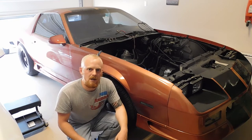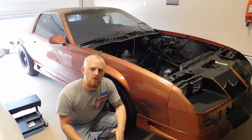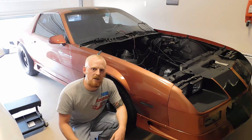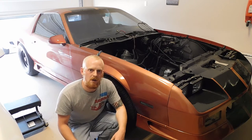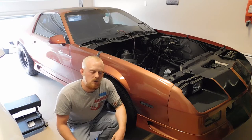Determine where the noise is coming from — whether it's the front, the back, the right, or the left. Once you've narrowed that down, you can dig in a little bit deeper and figure out what component is worn, broken, or bent. What's causing the noise?